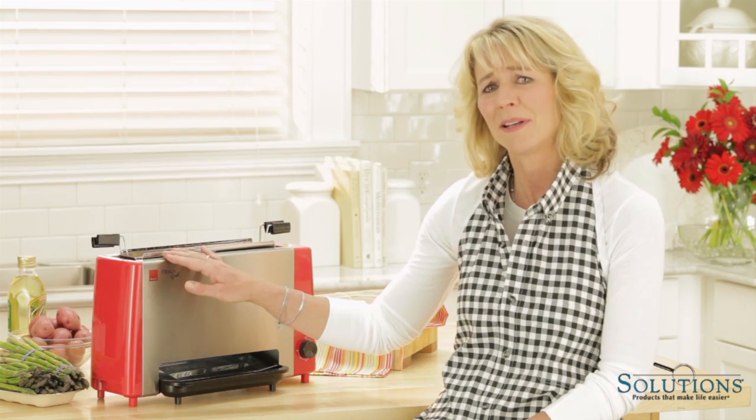Hi, I'm Amy from Solutions. As a busy mom of three, I'm always looking for ways to save time in the kitchen, but I still want to make fresh, healthy meals for my family. That's why I'm so excited about the Ready Grill.